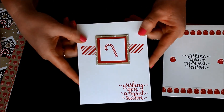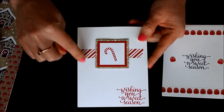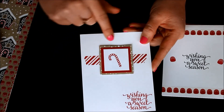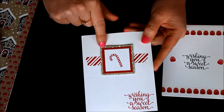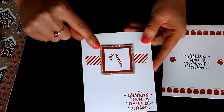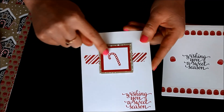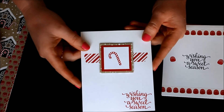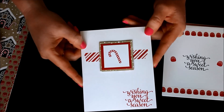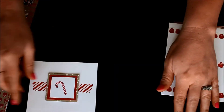This one is also a simple version but super cute. I did a little strip of washi tape ripped on both ends — no scissors necessary. The designer series paper is 2 inches, the real red is 1 and 3/4 inches, and the white with the stamped candy cane is 1 and a half inches. You could stamp any of those images — the little tree, the oven mitt slash mitten, or any of them. Then the little greeting down in the corner.